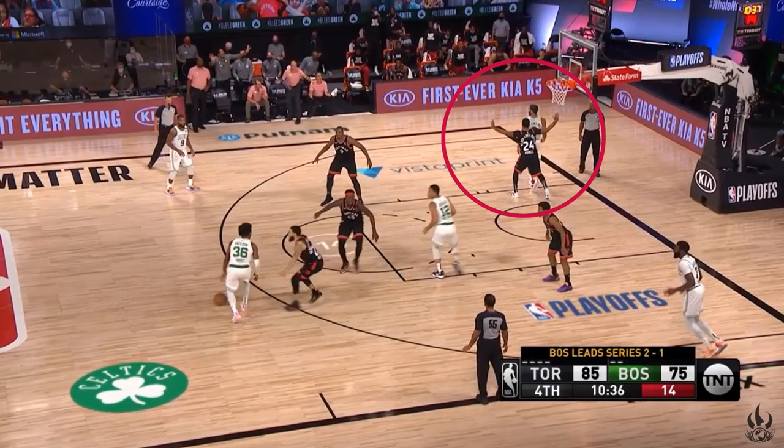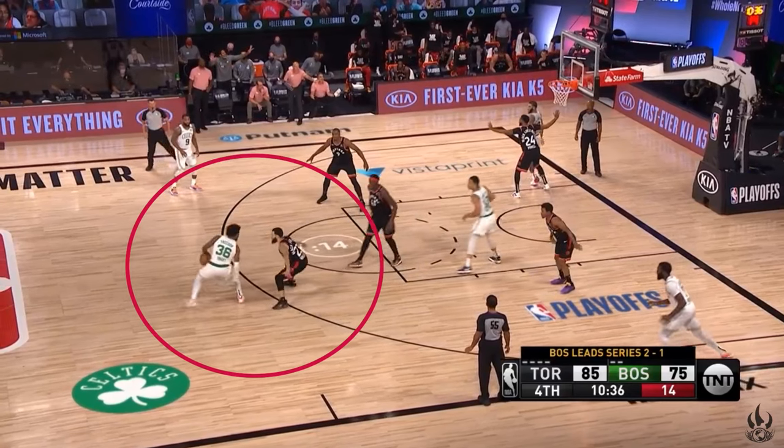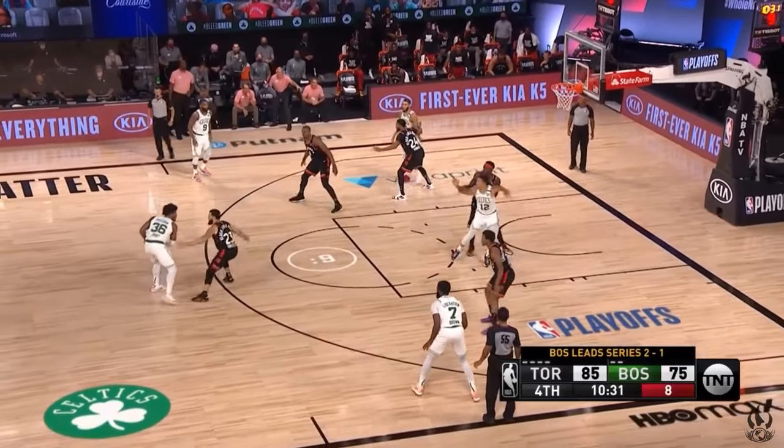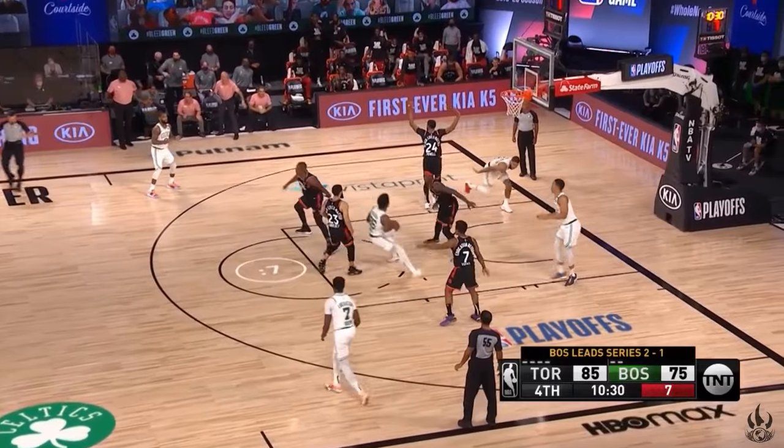This is a good on-the-fly adjustment by the Raptors. But as you can see, eventually they go back into the box-and-one with Fred being man-to-man up top again. So it's a slight variation, but the idea is the same.